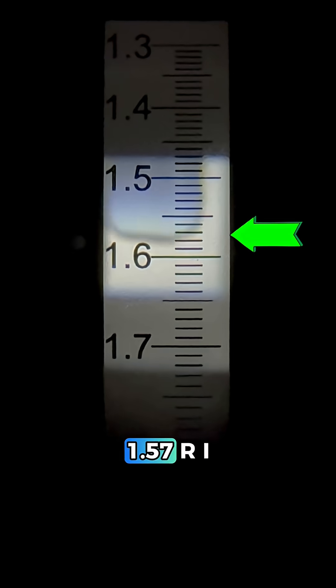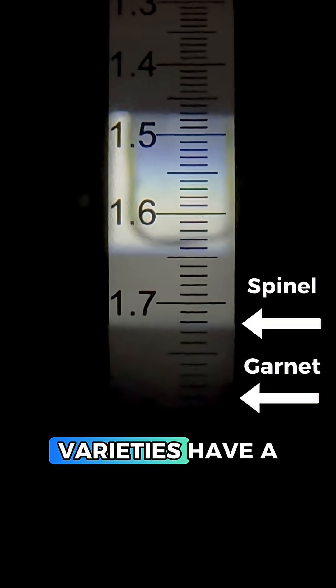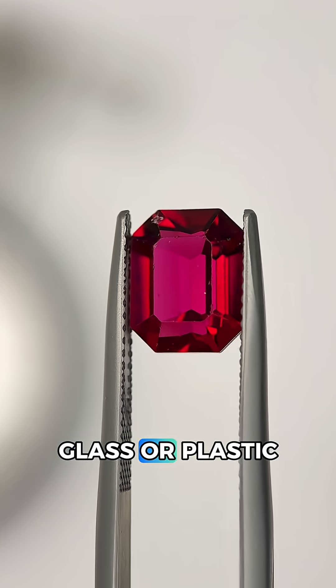Looking inside the gem, it's very clean and I don't see any inclusions to help us identify this. So what is this? Since we have a 1.57 RI but this gem is singly refractive, it cannot be red beryl. Plus, red spinel and garnet varieties have a higher RI than this. This gem is also super clean on the inside and seems quite soft, so this can only be a glass or plastic imitation.